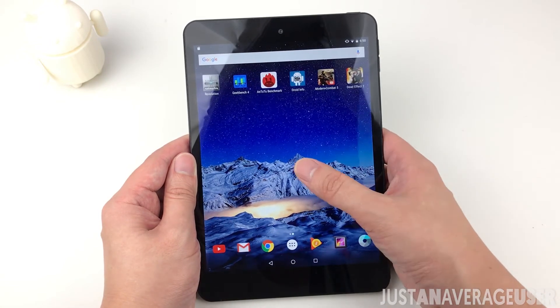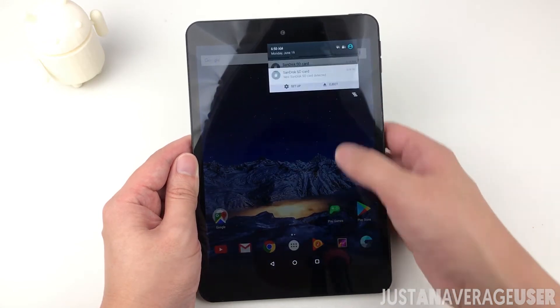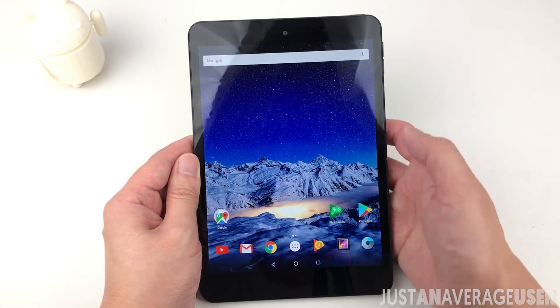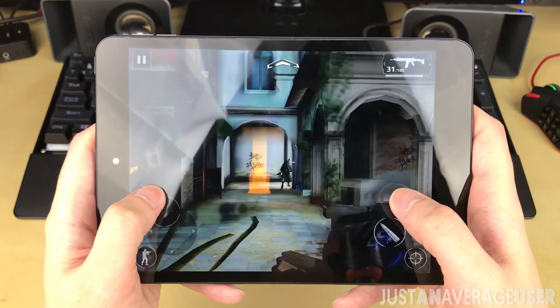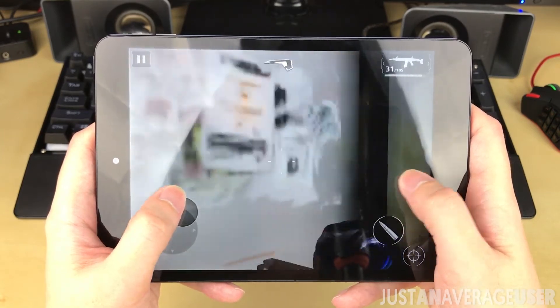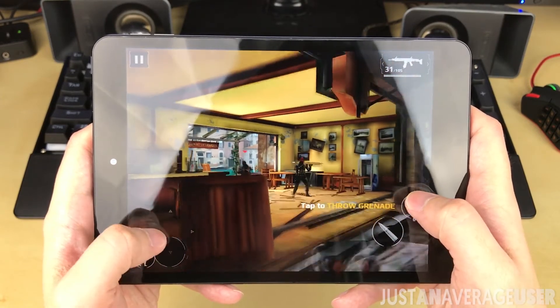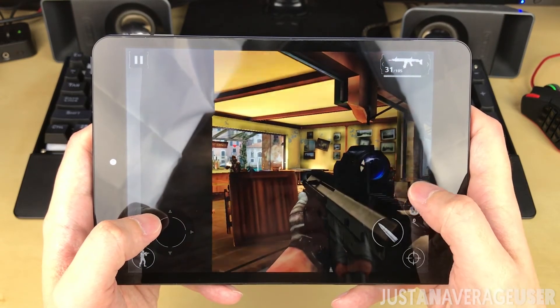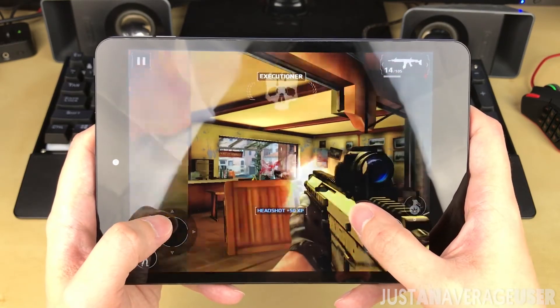The 2GB of RAM on board should be more than enough for multitasking. Gaming was surprisingly quite good when I tested with Modern Combat and Dead Effect 2 — quite smooth with little stuttering. FPS however will not be as high as other high-end devices. This device should handle most games with moderate settings, but might struggle with future demanding games.